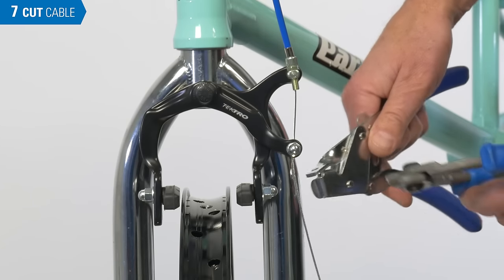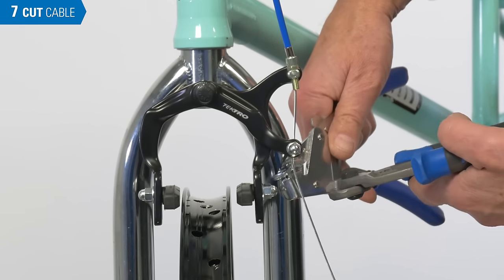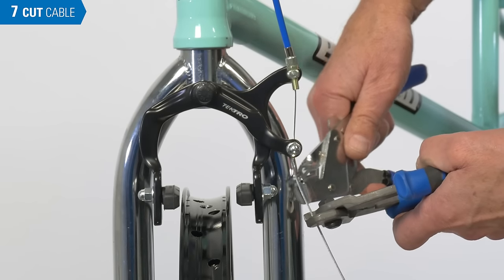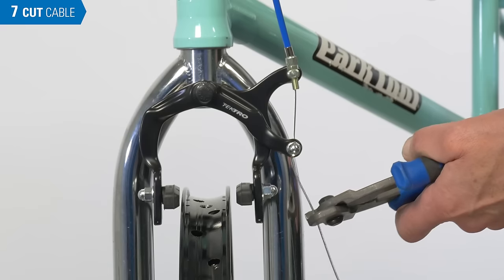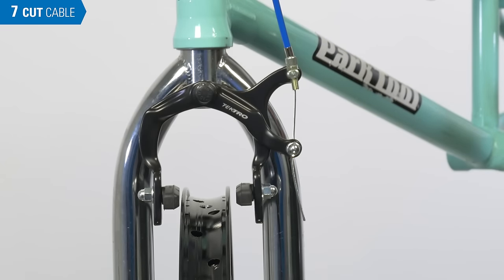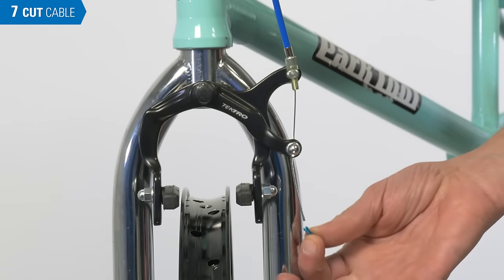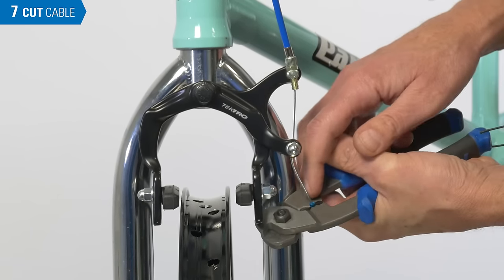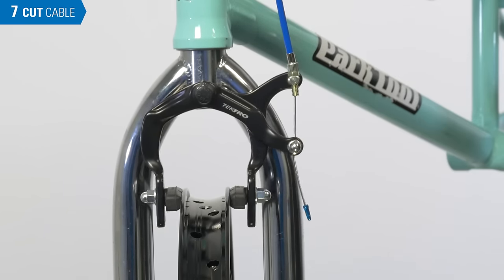We will now cut the cable and put an end cap in place. We only need enough cable to use a BT-2 fourth hand, so that should be enough. Engage the end cap and then crimp. The brake is now ready to use.